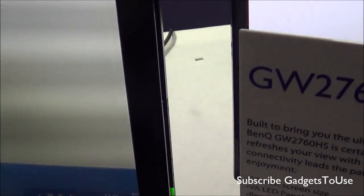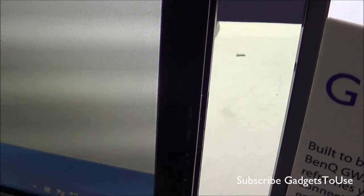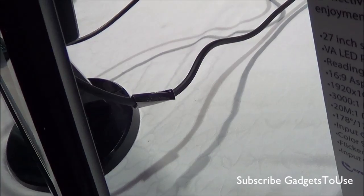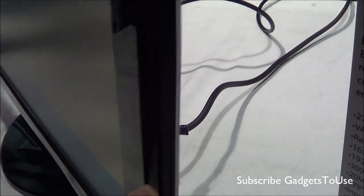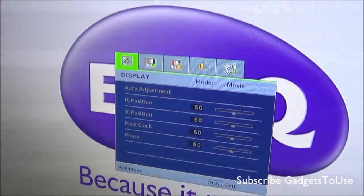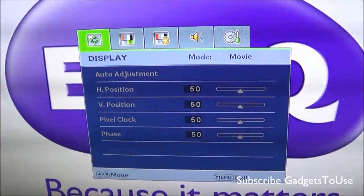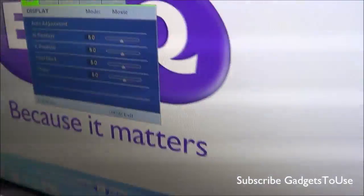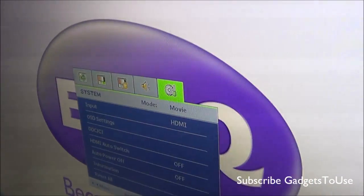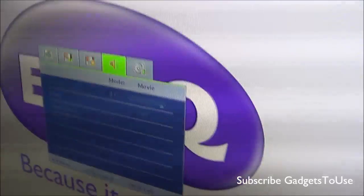When it comes to the buttons, they are all located behind the monitor on the edges. This is the power button, and there are other buttons to adjust the monitor settings. You can adjust the horizontal and vertical positioning, pixel settings, brightness, input settings, and audio as well.